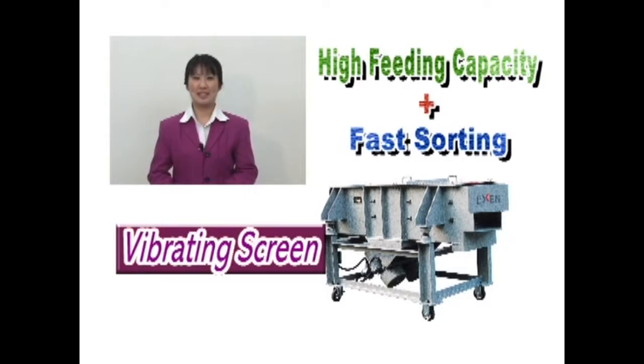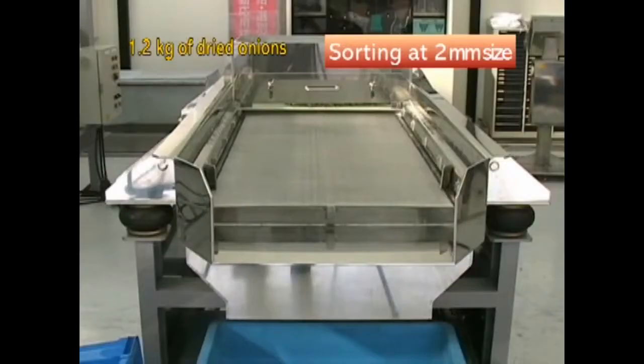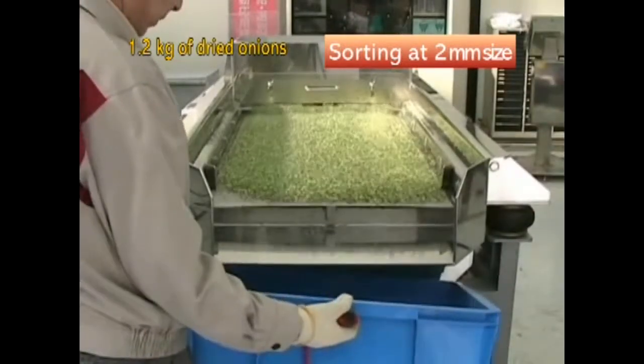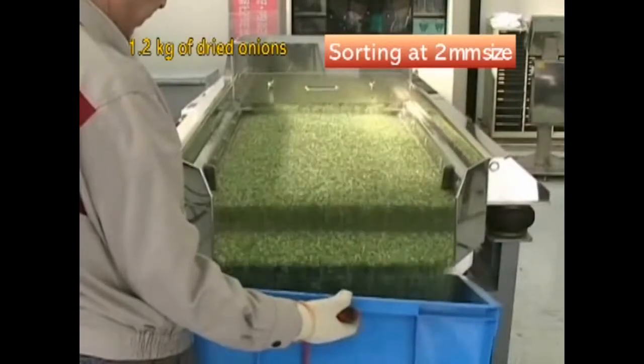With one blow, it achieves both high feeding capacity and fast sorting. Now let's take a look at how well the vibrating screen works. We'll pour in 1.2 kilograms of dried onions. The onions will be shaken to sort them and transport.